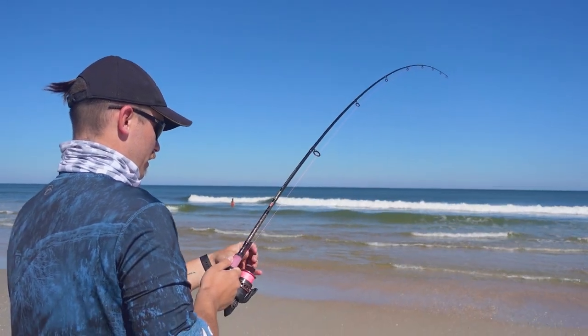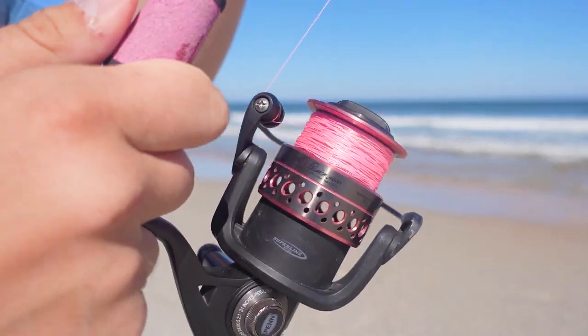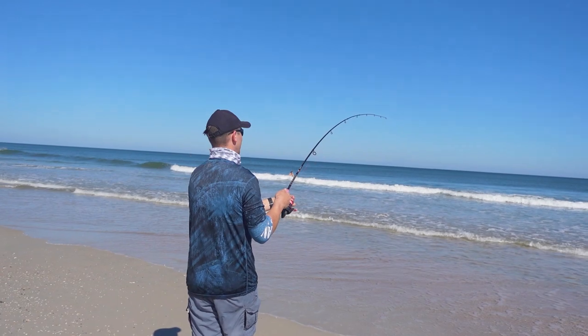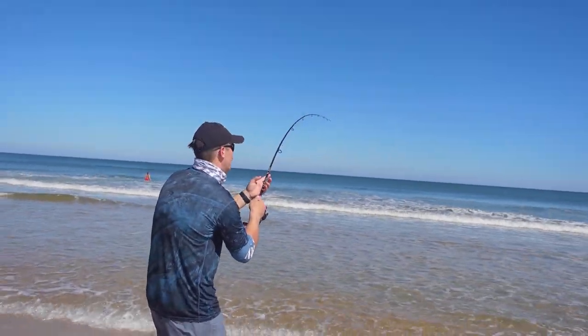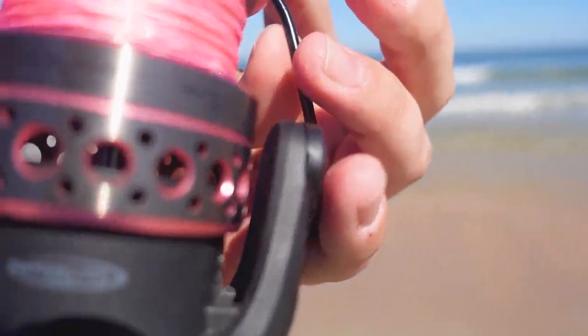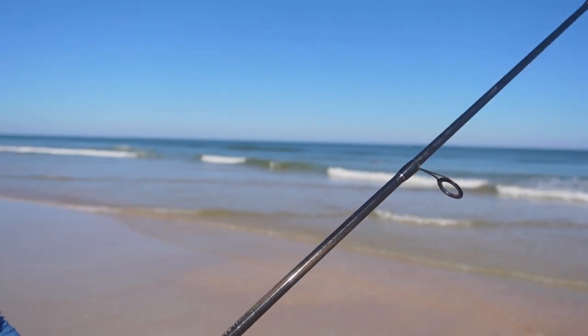Oh my god! Holy crap dude — get a close up! We're about to get spooled actually. There it is — it just spooled us. That was all your line. You can see the backing on it right there. Oh my gosh, I love that line, I'm so sad. Look at that — prime shark conditions dude. Yeah, that was a shark, 100% — that was either a shark or a big red.